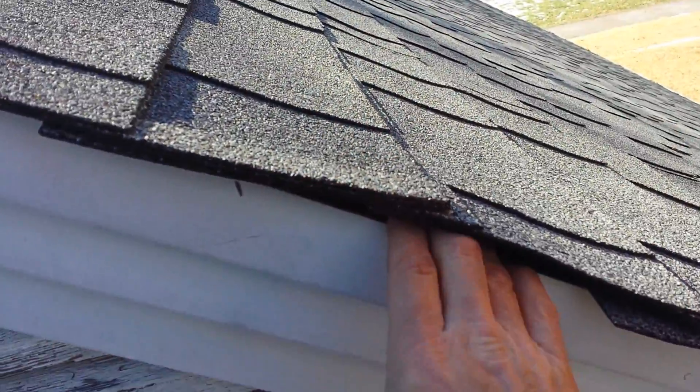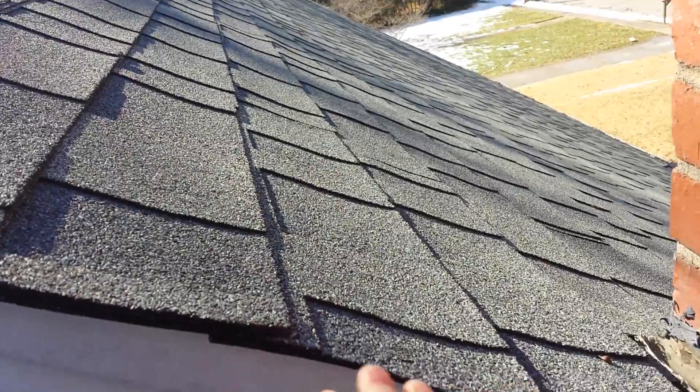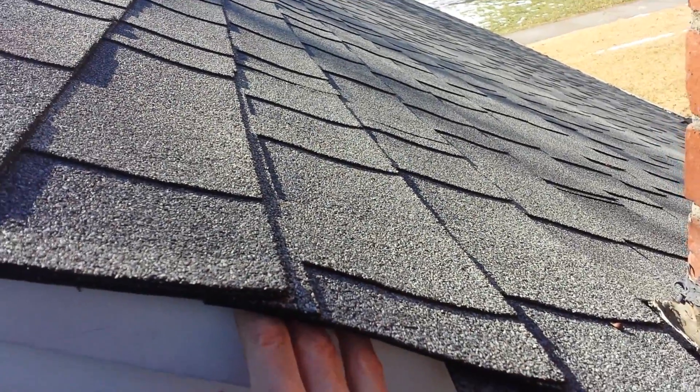Underneath here you don't have any underlayment up under the shingles — no tar paper, no synthetic paper, anything. It's just shingles and then wood exposed.